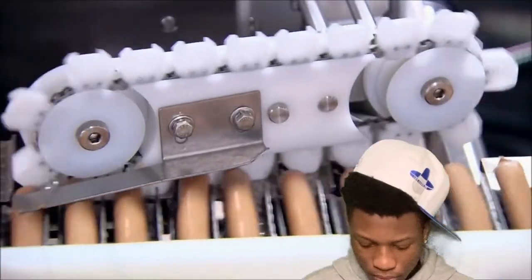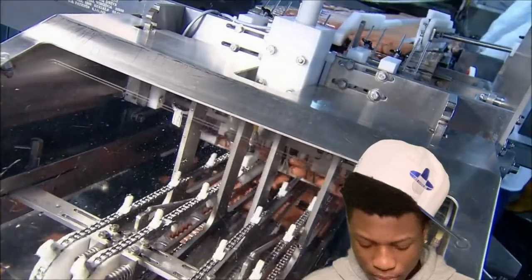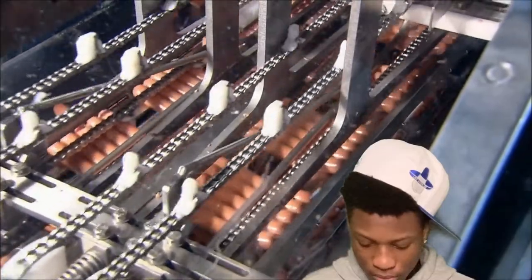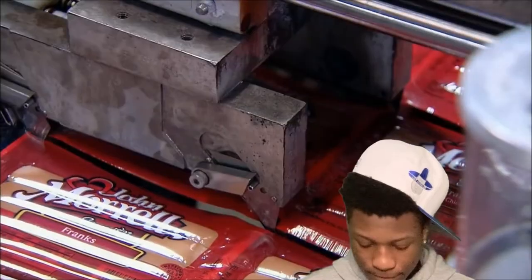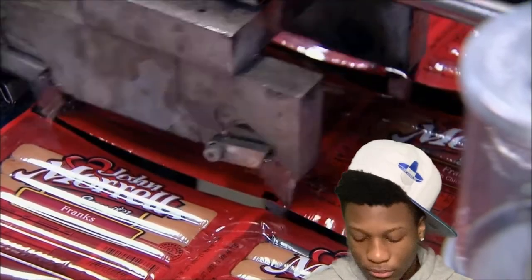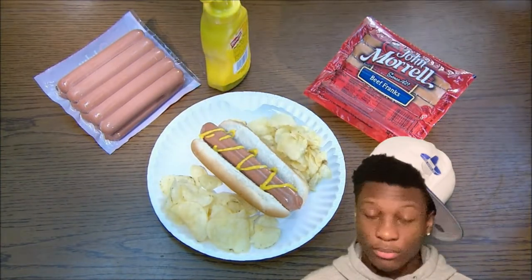Then it's into a device that looks like a plastic bicycle chain — the sprockets position the hot dogs for packaging. This factory manufactures an incredible 300,000 hot dogs an hour, that's close to two and a half million per shift. They really do churn them out like sausages. Fire up the grill and a mouth-watering meal is just minutes away. The reactor responds: ain't firing up no grill, I'm done eating hot dogs after this.